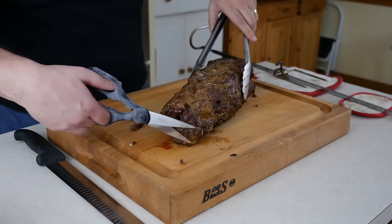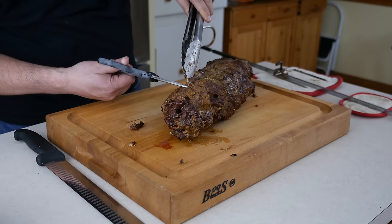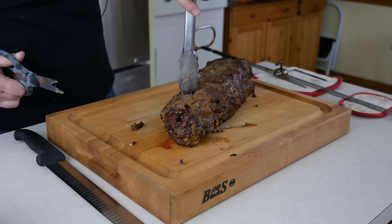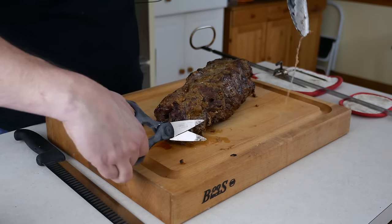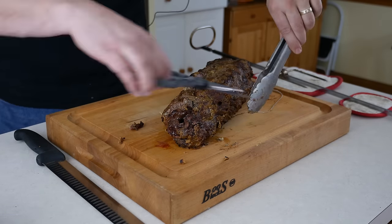The trussing twine can be difficult to find — sometimes it buries itself inside the crust. Once you find it, snip it once, then unwrap it and pull it loose from the roast. This will leave most of the crust on the meat. But no matter how careful you are, some of it is going to stick to the twine, so don't sweat it too much.